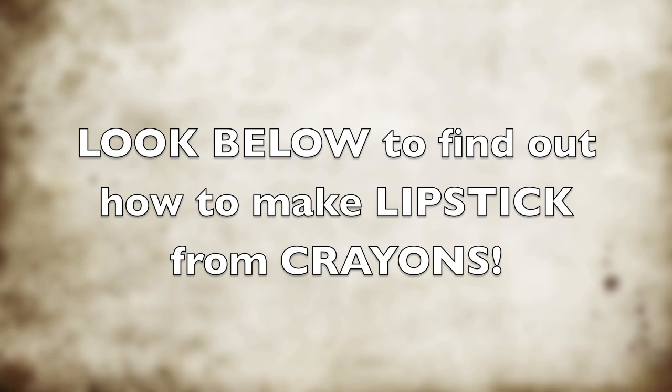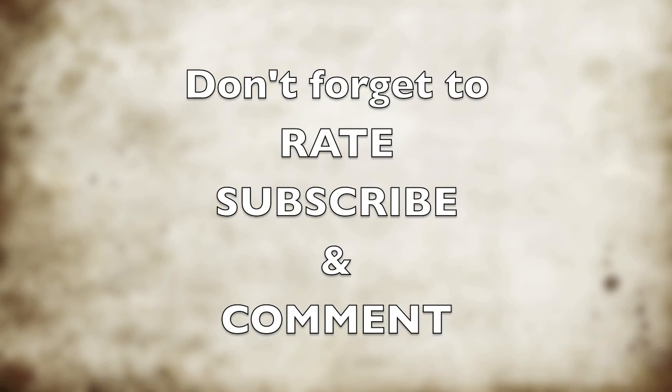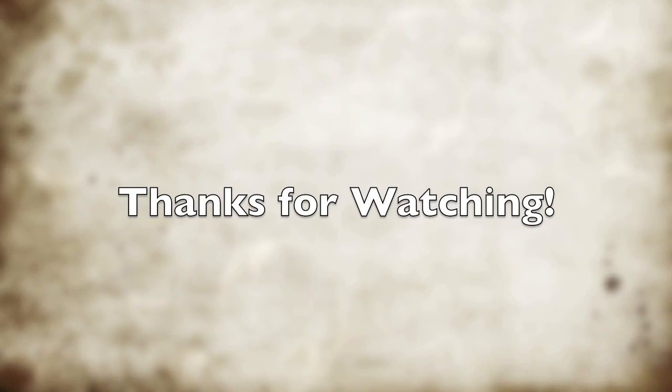That's how you make it! I hope this tutorial helped you today. Make sure to check out my other video on how to make lipstick out of crayons in the description below. Thanks for watching — don't forget to rate, subscribe, and comment and tell me what video I should do next. Bye!